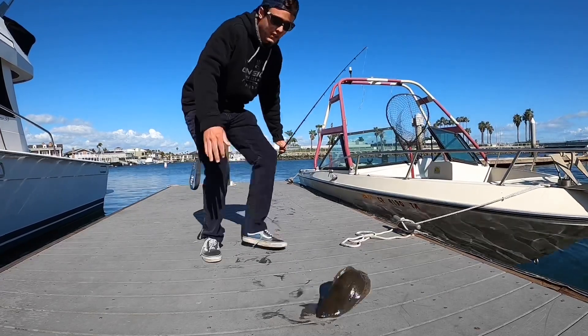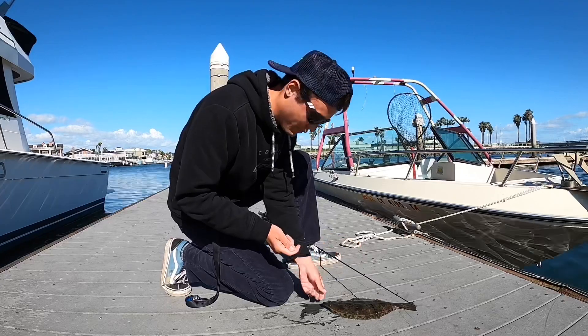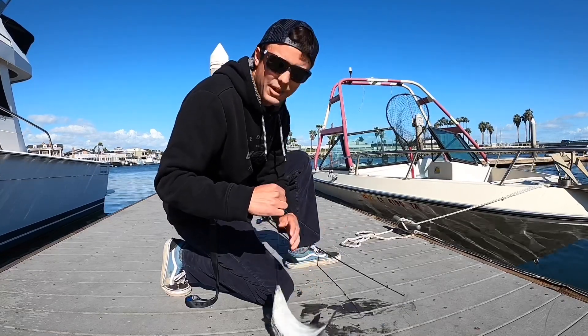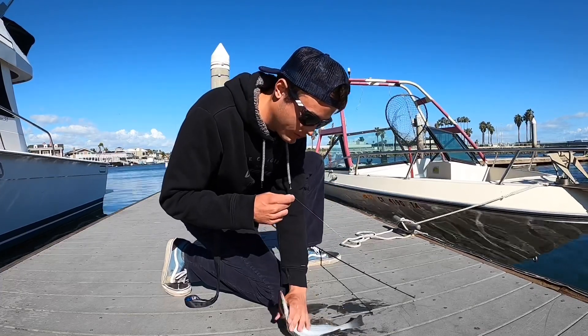Just as I told you guys, right away got a halibut on the drop shot zoom fluke — hopefully it's still okay, that's the only one I have. We just ran out of that at tackle shops. Not a big one, but the drop shot compared to the A-rig produces more halibut, just not of the giant size.